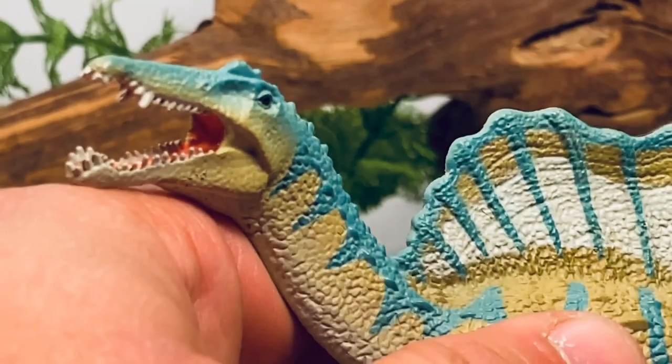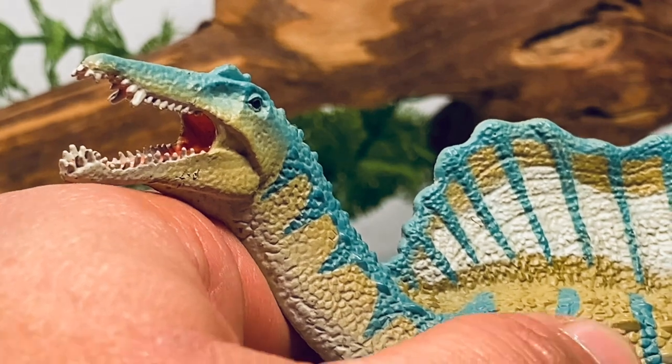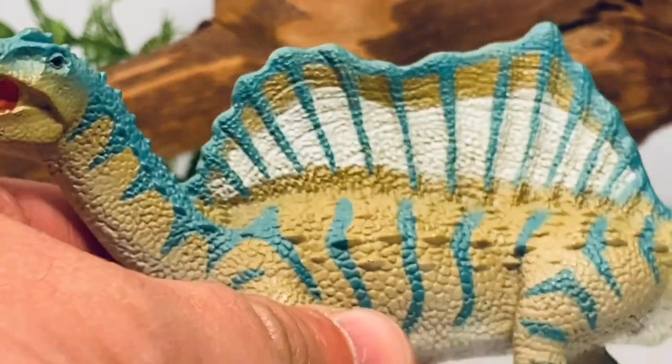All in all, a pretty nice Spinosaurus figure. My biggest issue with this figure is just the size, but that is just my personal preference.